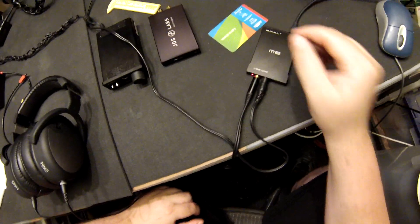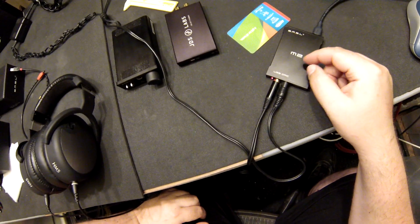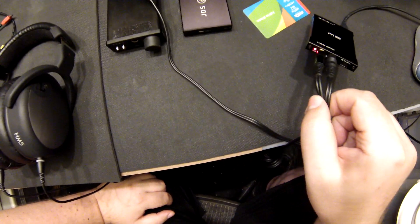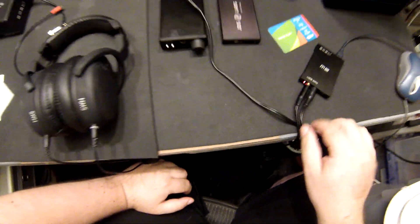The only thing smaller than this is probably the Dragonfly. But the Dragonflies don't have fiber optic — this has a S/PDIF out, a line out, and a headphone out, and a red LED. God bless red LEDs. All these blue ones can go to hell.